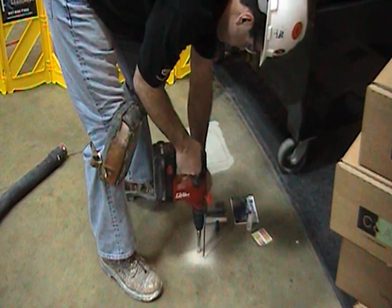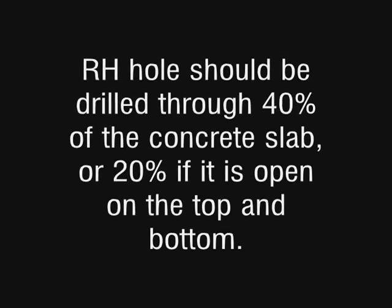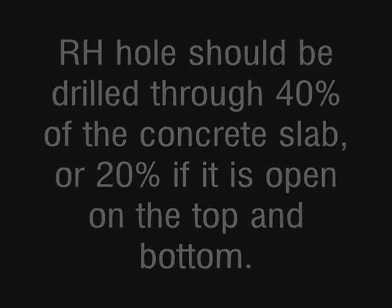On hardened concrete, drill a hole with a rotary hammer drill. The hole should be drilled dry — do not use water for cooling or lubrication. The RH hole should be drilled through 40% of the concrete slab, or 20% if it is open on the top and bottom.